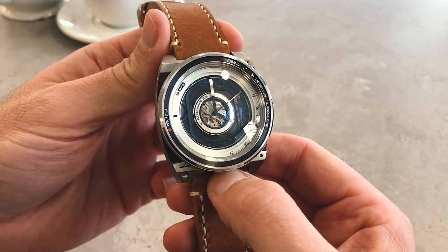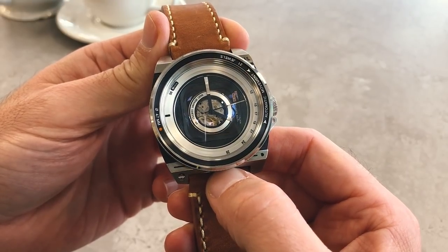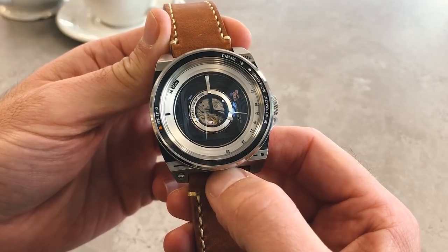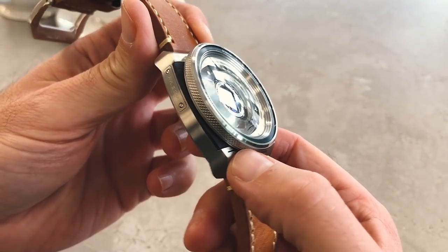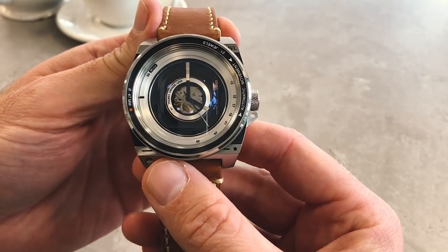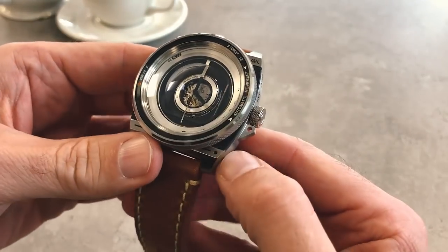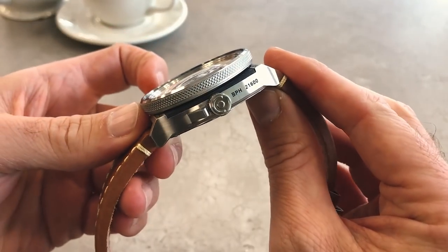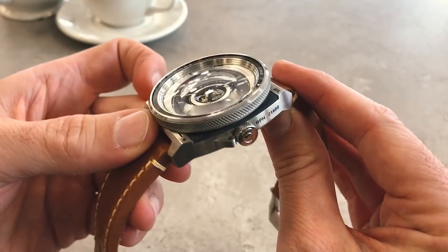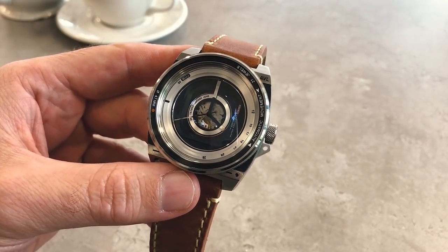Most of us will have seen fantastically designed watches, and a few of us will probably have seen fantastically designed cameras too. But how often do we see the two coming together? Well, this is the TACS AVL2 — AVL stands for Automatic Vintage Lens, and this is number two in the range. TACS is a Japanese company, and this is their second camera-inspired watch. They make a variety of other very stylish timepieces.